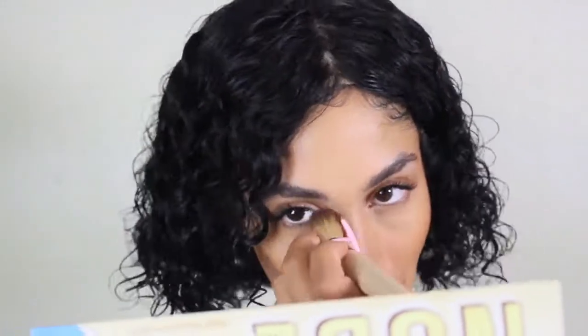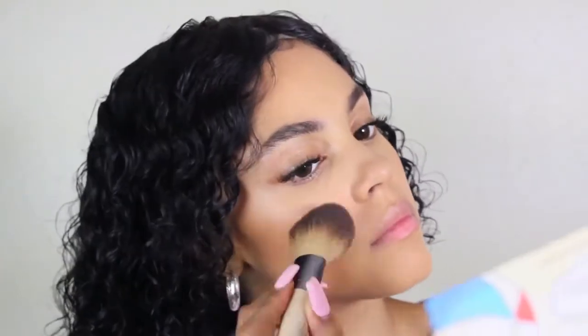I took some of my The Bomb Cosmetics Tony Bronzer and bronzed up my cheeks — Rihanna did have a bronzy look. Then I added some blush because Rihanna in the picture did seem to have some blush on her cheeks. And then I popped on some highlighter onto my cheeks and nose just to heighten that glow that she had.